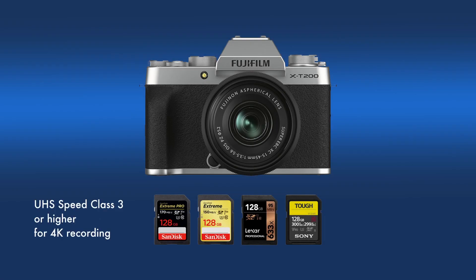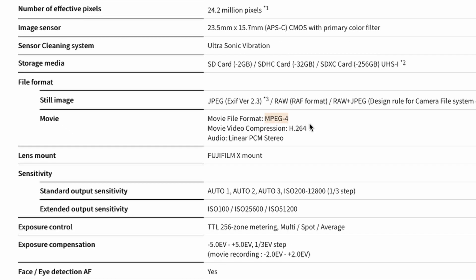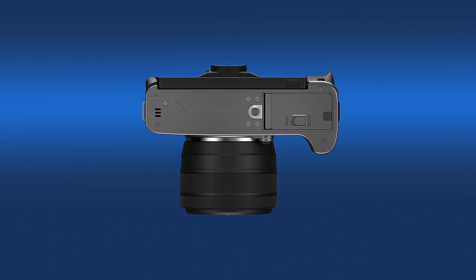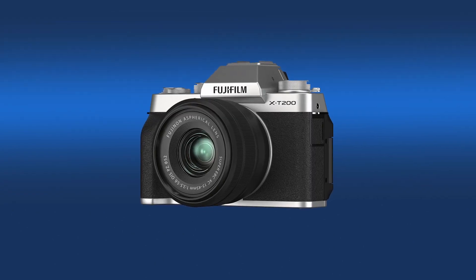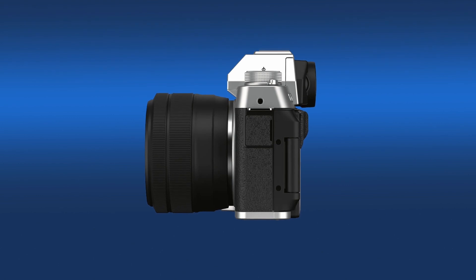Everybody knows that if you're going to shoot in 4K, you want a fast card. Movie file format is MPEG-4 H.264 — that is important to me. I like that standard on my G7. On certain frame rates I have to use AVCHD, and DaVinci Resolve doesn't really like it. It's a single card slot — I think most budget cameras would be. Bigger cameras like my EVA-1 take two cards, but smaller cameras generally would only take one. The lens mount is the X mount.